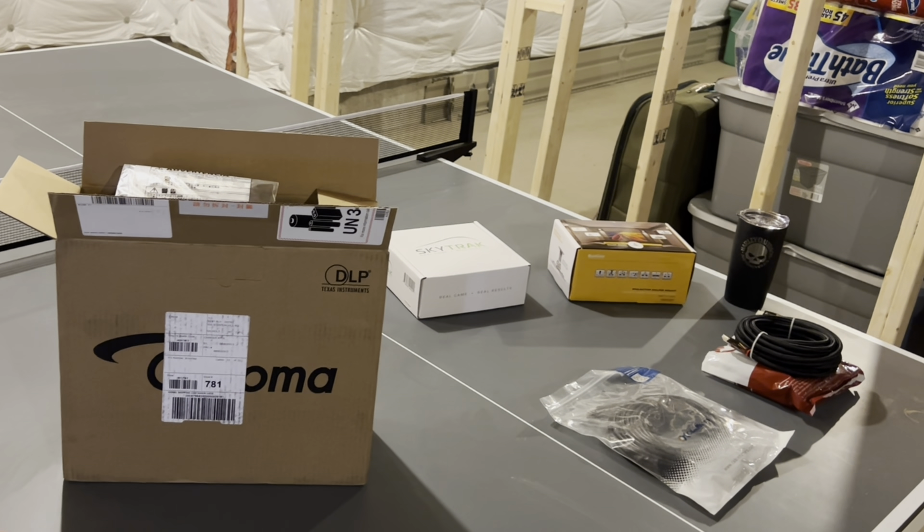It's around $800 and it's a short throw gaming projector. It does have a 4K input, 120Hz for very fast screen movement — great for fast-moving video games or movies like NASCAR. Looking at the specs: 1920x1080 full HD resolution, and 3800 lumens so it's going to be pretty bright.